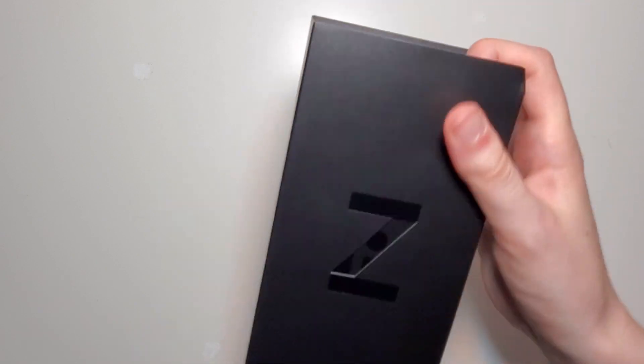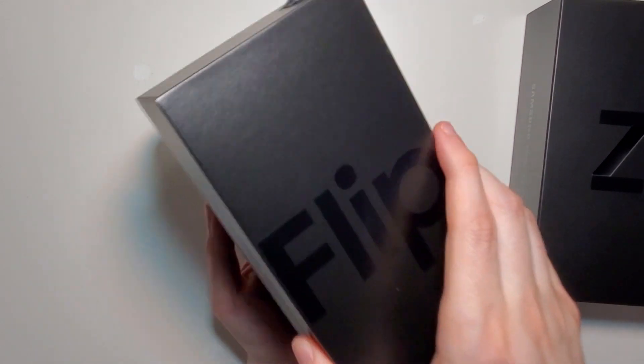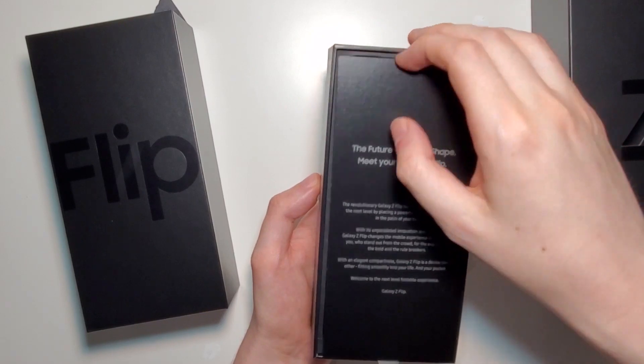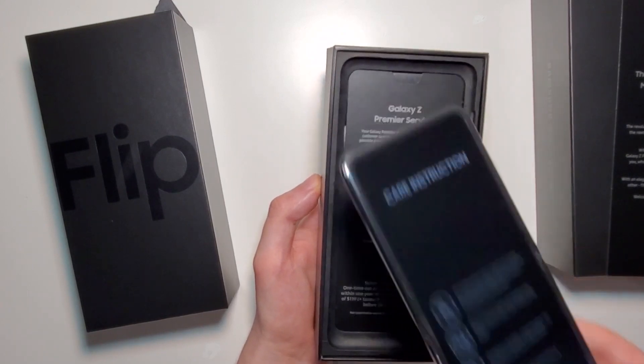Now the design of this is pretty similar to the Razer, but of course this has much better specs with it. Pretty nice, you have 'Flip' on it. So we have a welcome page, the Z Flip, which we'll take a look at in a few.